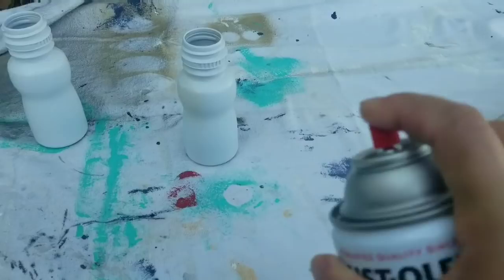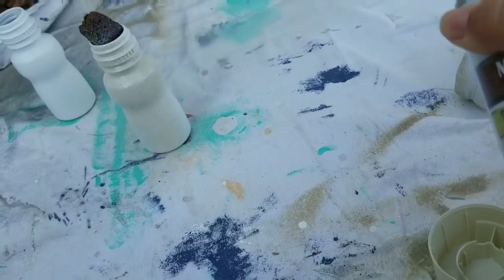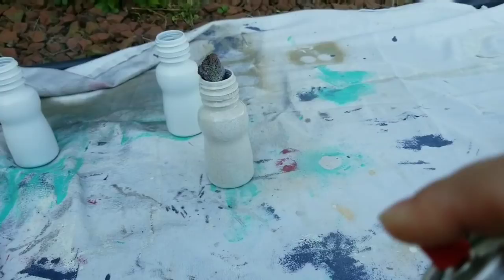Now here's the thing — that spray has some power to it. So I added a rock inside of the bottle and it was still too strong. These little bottles were flying and if I had somewhere where I could hang them upside down, that would have been great. But I just don't want to get spray paint anywhere. So I just backed up a bit more and went further back with the spray and it did the work.